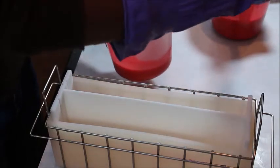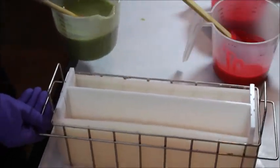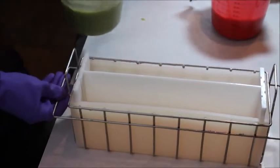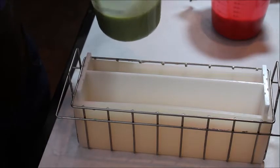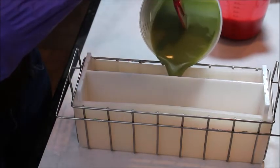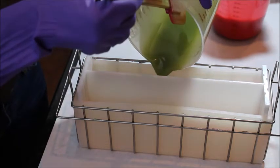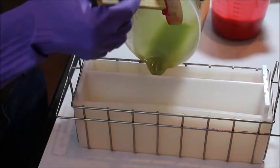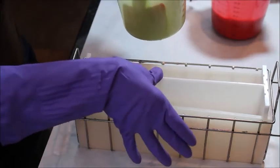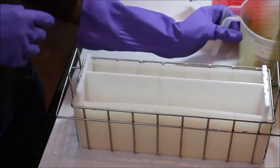I'm going to go ahead and get started on one side and get my angles right. Hopefully this time I won't make such a mess. It looks like it's going over to the other side — that's not good.